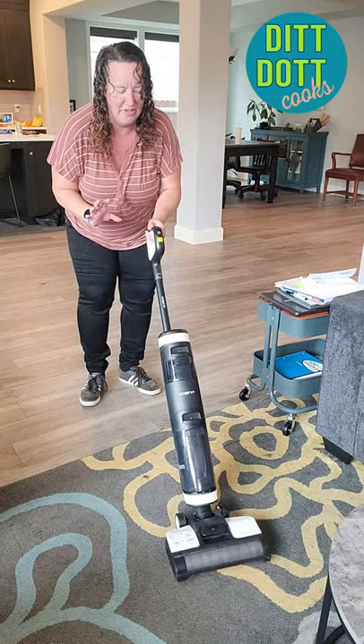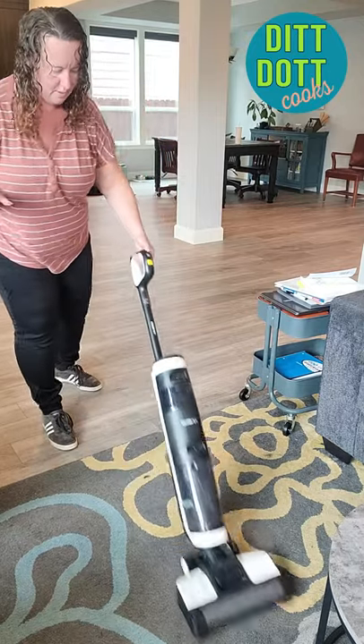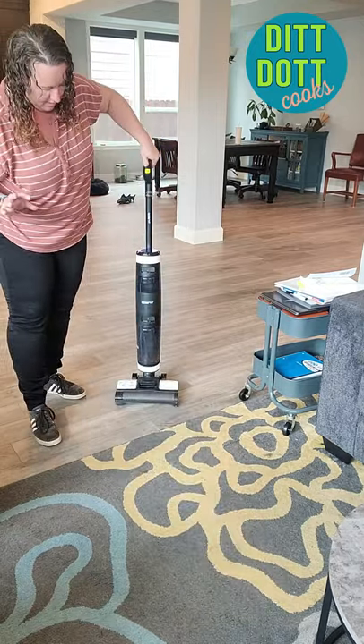Yeah, I'm so terrified. Oh my god. I might come through with some hand cleaner later. That was truly amazing. So now let's go empty this out and see how gross that part is.